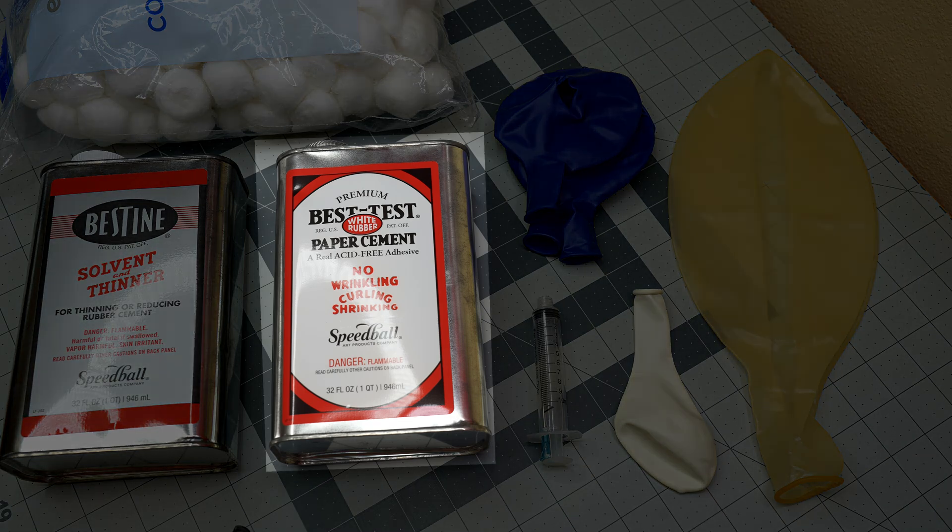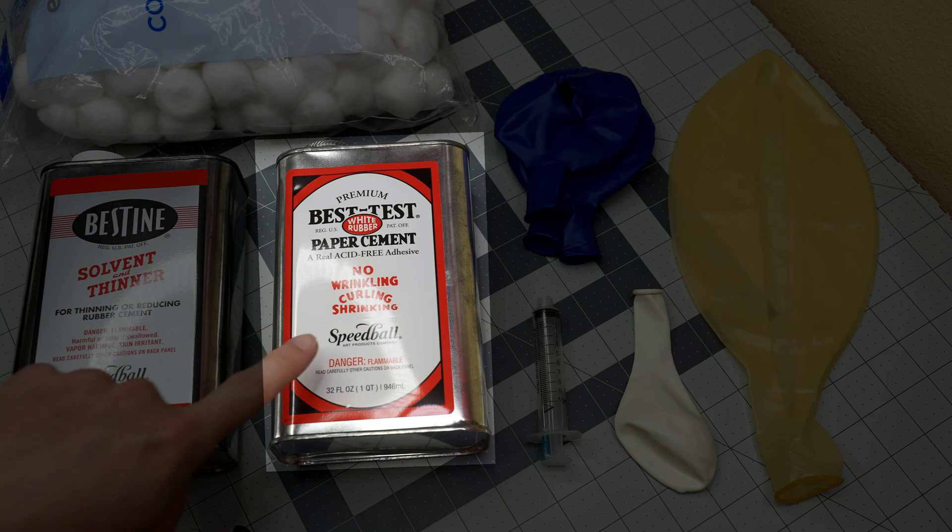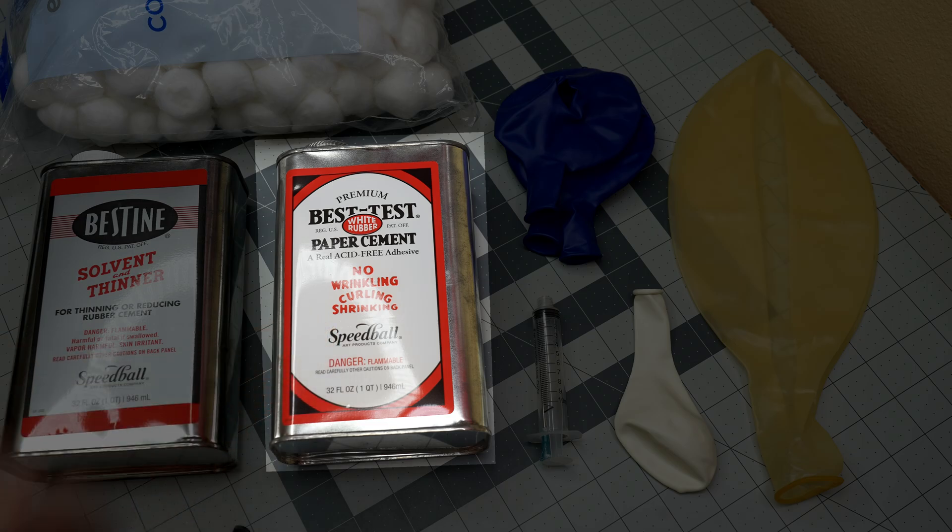Next up, I will need some rubber cement — preferably a simple latex-based one without any fillers or resins. I am using Premium Best Test white rubber paper cement from the Speedball brand; it is simply white latex rubber dissolved in heptane.